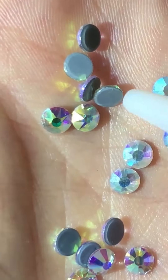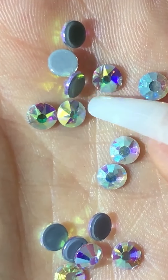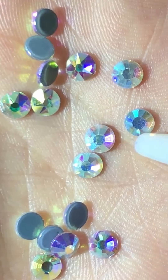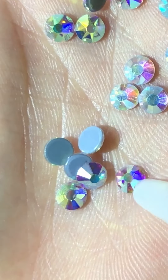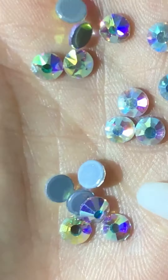applied to the rhinestones, and this requires heat for application. Non-hotfix are rhinestones without the glue — this means you will need to use your own glue to apply the rhinestones.